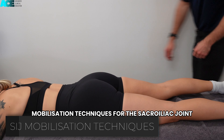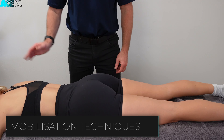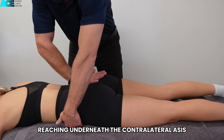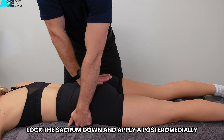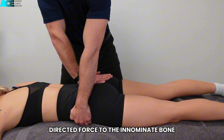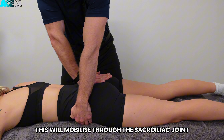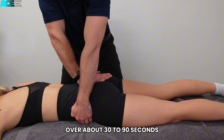This video will cover mobilization techniques for the sacroiliac joint. Start by stabilizing the sacrum, reaching underneath the contralateral ASIS. Lock the sacrum down and apply a posteromedially directed force to the innominate bone. This will mobilize through the sacroiliac joint. Oscillate at a rate of 1 per second over about 30 to 90 seconds.